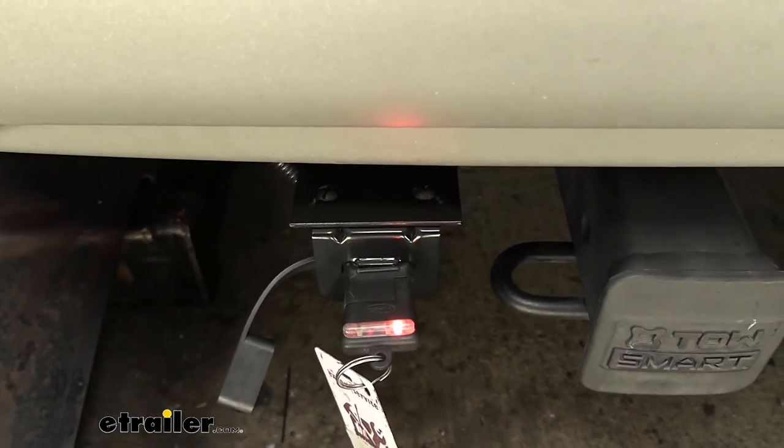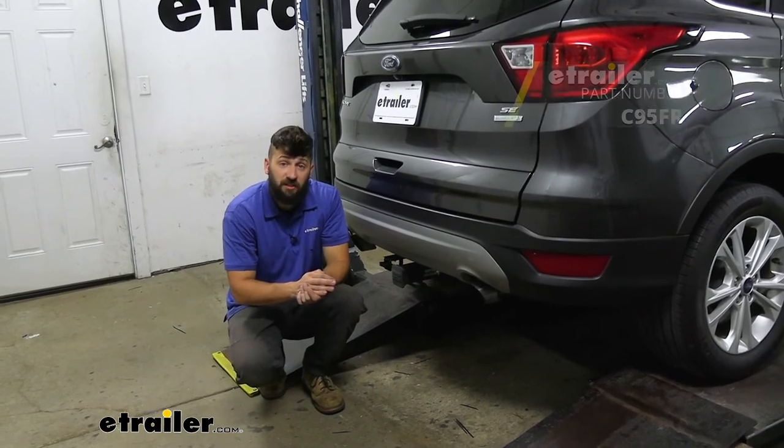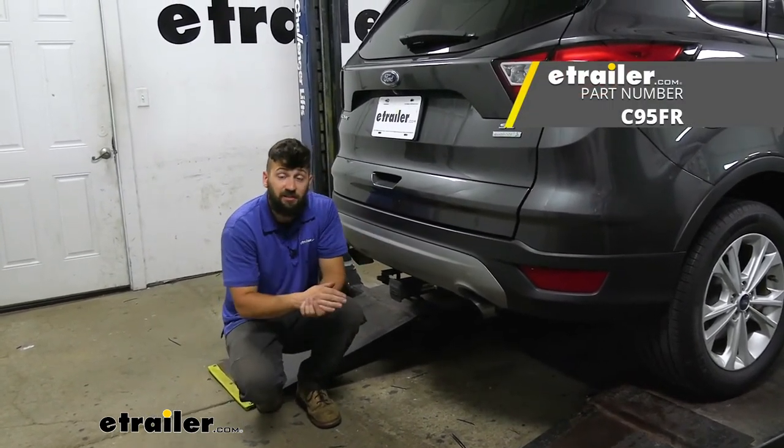There we go — now we know everything is hooked up and working correctly. And that's going to do it today for our look and installation of the CURT T-Connector trailer wiring harness here on a 2019 Ford Escape.